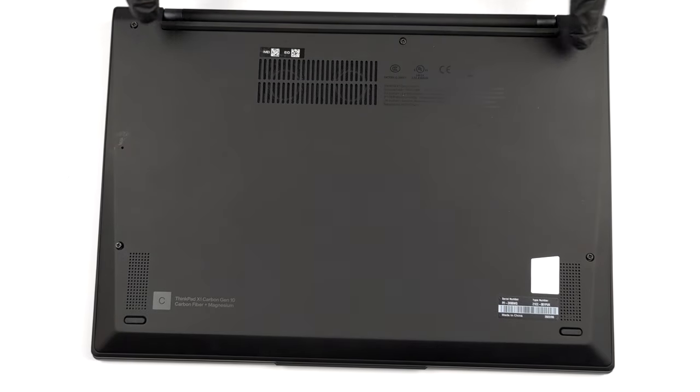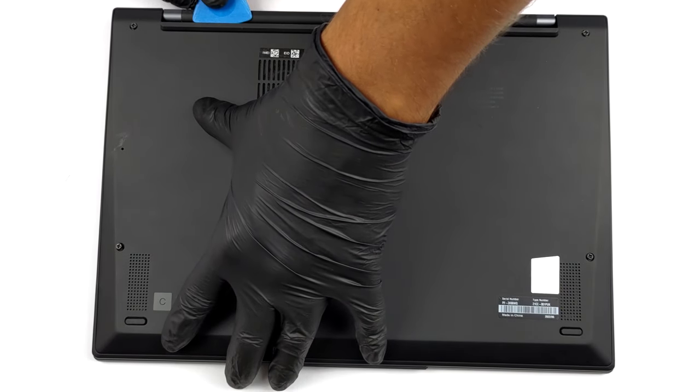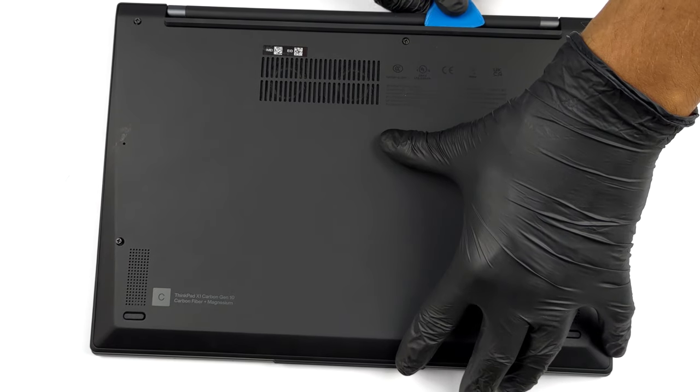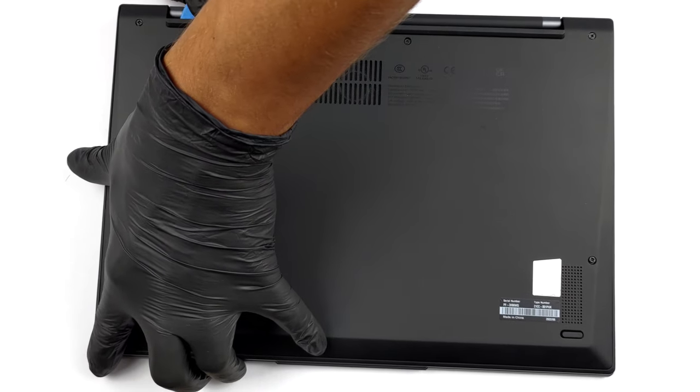Hello, this is Laptop Media, and today we will show you how to open the 10th Gen Lenovo ThinkPad X1 Carbon and what's inside of it. You need to undo a total of 5 captive Phillips-head screws to take this laptop's bottom panel out of your way.